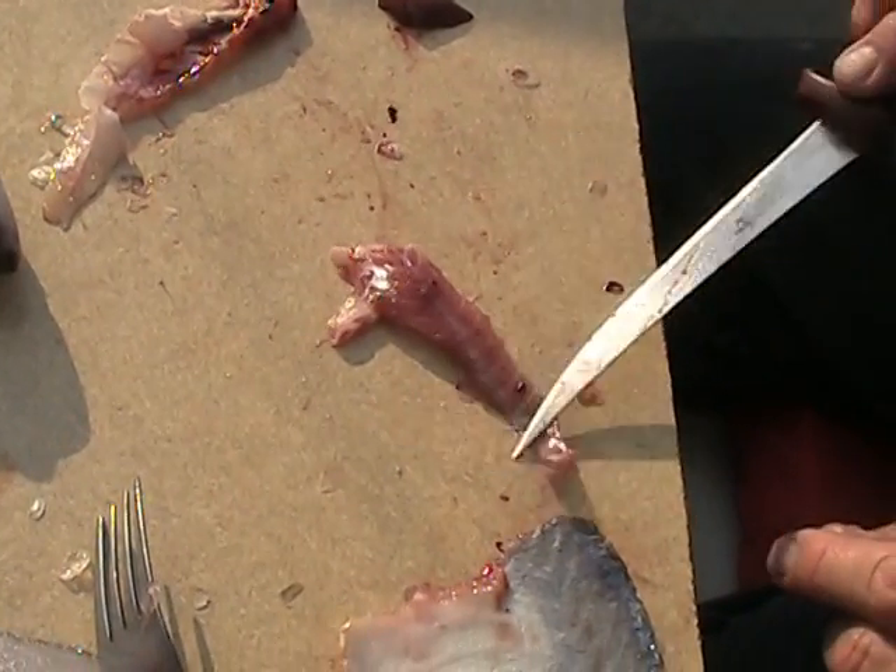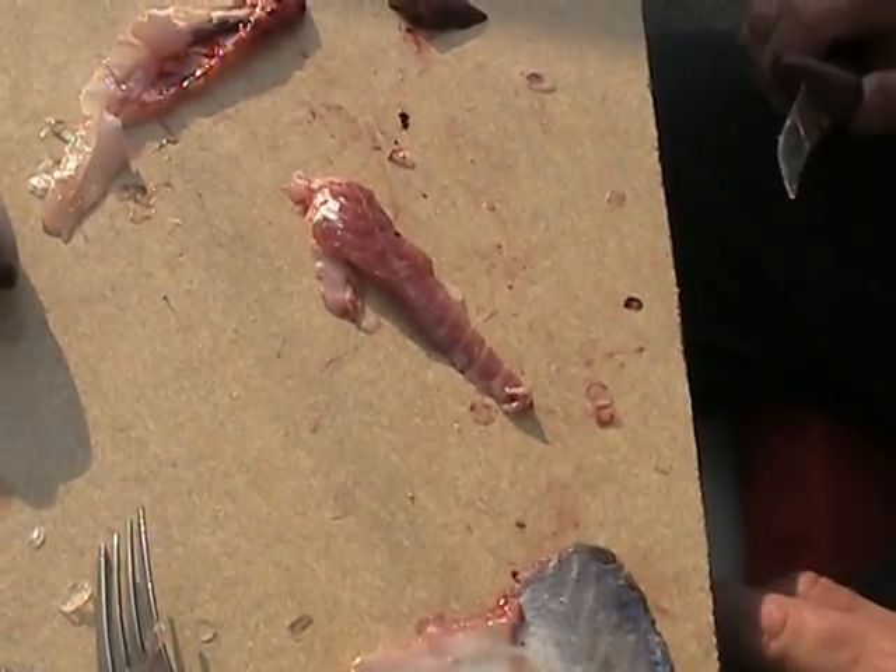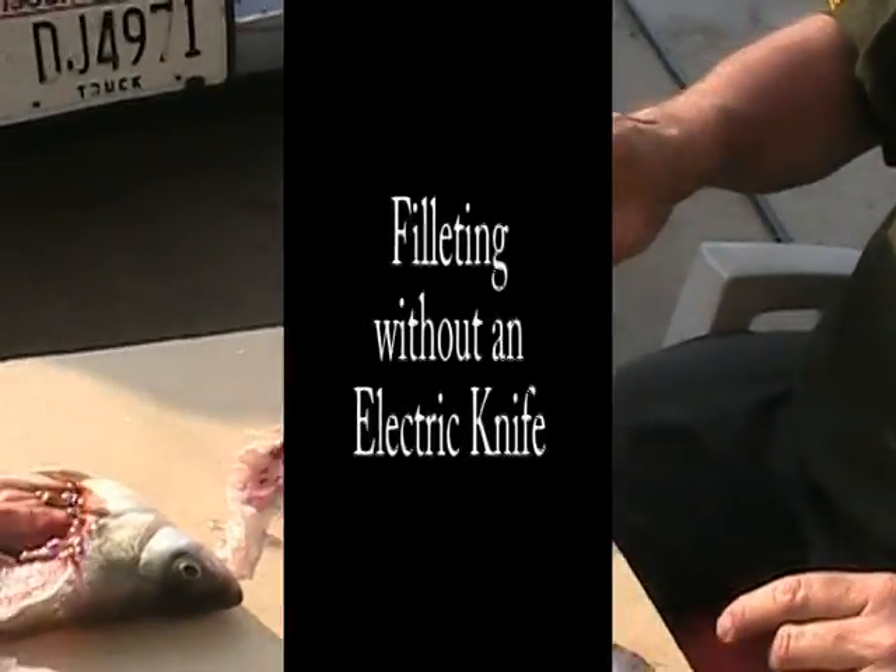The other thing is, these little pieces of fatty meat here along the lateral line — they will hold contaminants. That's the one thing we've learned.